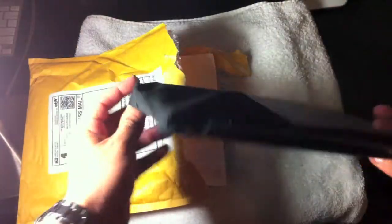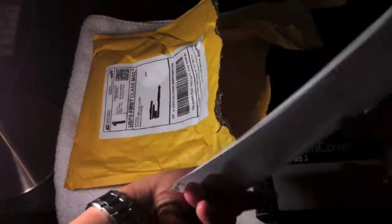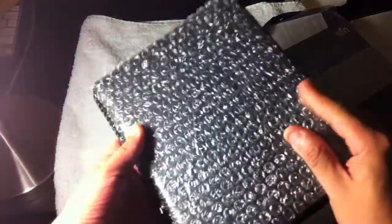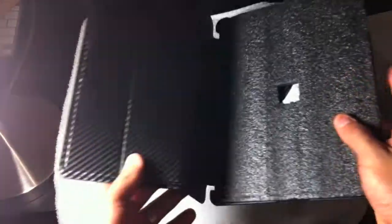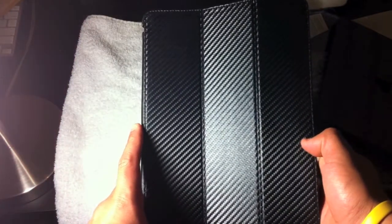It comes in a nice little plastic bag here, and here is my personal information which I'm not going to show. First impressions — it smells really strong, like a factory smell. I'm not going to talk much about it because I want to leave that for the review. But there it is, the IonFactory carbon cover for iPad 2 unboxing.